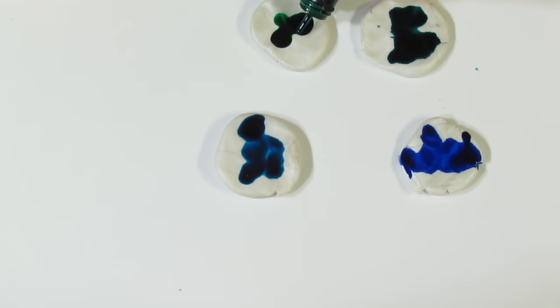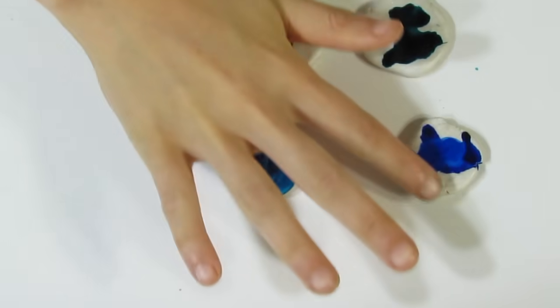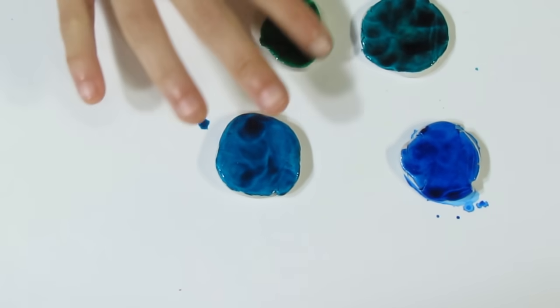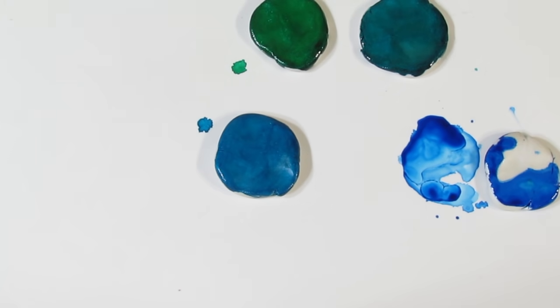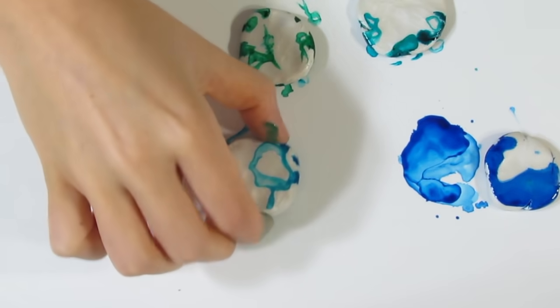Take each one and put a fair amount of alcohol ink onto it — this is a really nice way to cover your metallic clays. I'm just going to take my finger and wrap that around, then dry it off on a wet wipe so I don't contaminate each color. You can see the colors are quite nice. Then let those dry as much as you possibly can, and then we'll mix them in. One had the ink get under it, so I'll leave that one off to the side — the others will be fine.